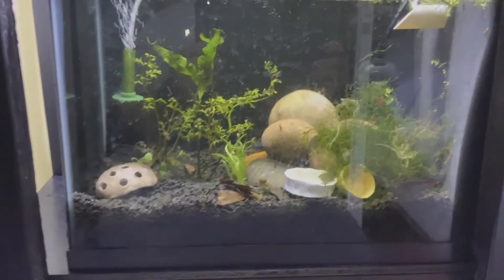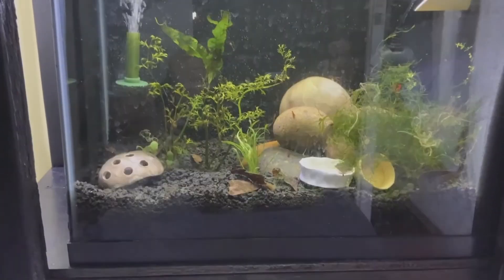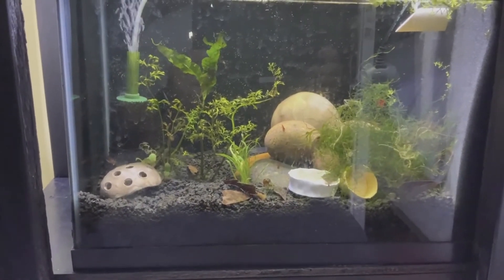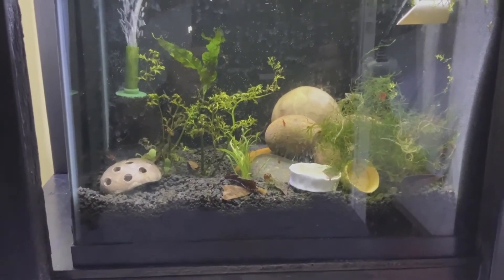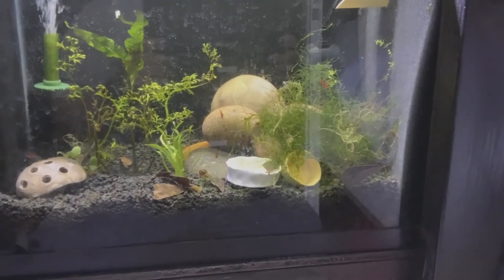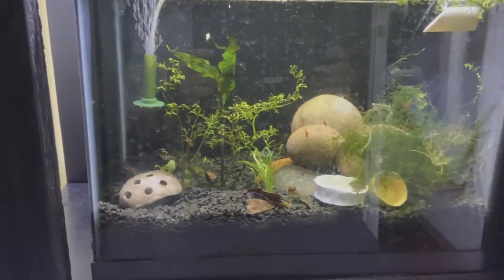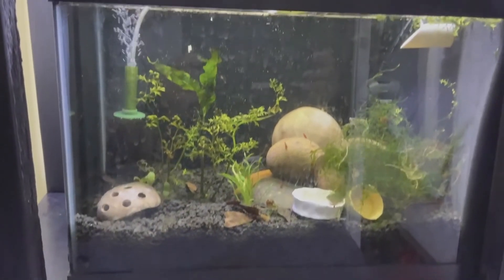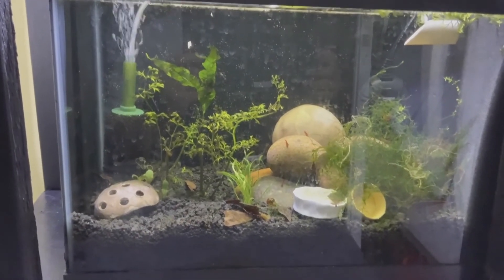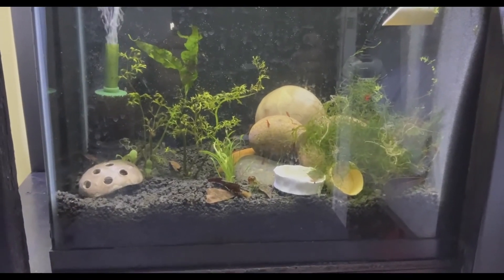This Fire Red tank is planted. It has Eco-Complete and I have Aquaneat lights on all of mine. I may upgrade to the Fluval Plant 3.0 but right now I have the Aquaneat LED lights and a bag of crushed coral in here. I have a Matten filter and a sponge filter. Check out Flip Aquatics and Aquarium Co-op — I'll leave links in the description below.